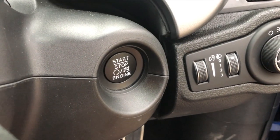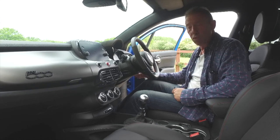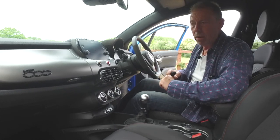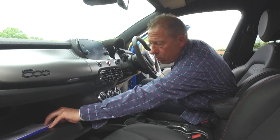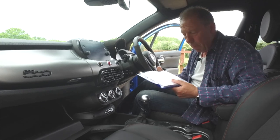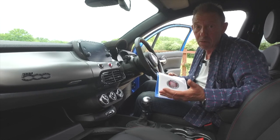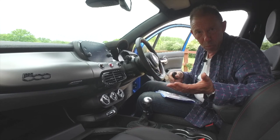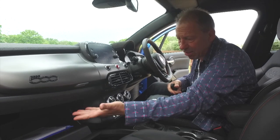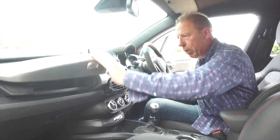There's a little start button - because this is a manual you press the clutch to start it. While it fires up: there's a glove box down here which is a reasonable size. Inside is the obligatory Fiat owner's manual - complete waste of space and time, because you can look all this up online or on your phone. Why do we need this massive great book? It takes up half the space. Up top there's a nice little place for your shades or mobile.